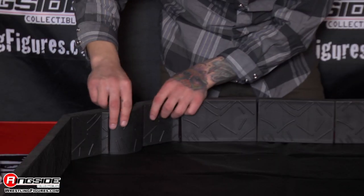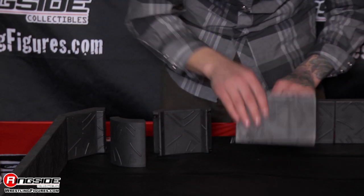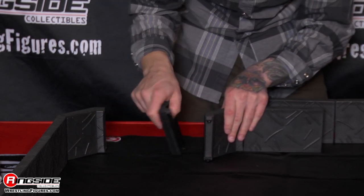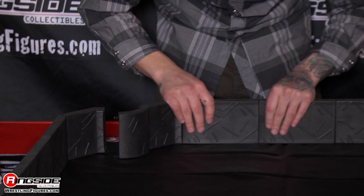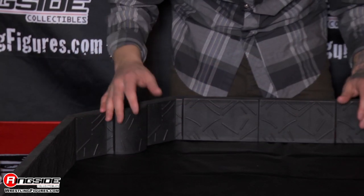There are three different pieces of the barricade set: your rounded piece, your corner, and your flat. All of these click together super easy — one, two — and they're sold in individual pieces so you can create whatever kind of barricade system you want.